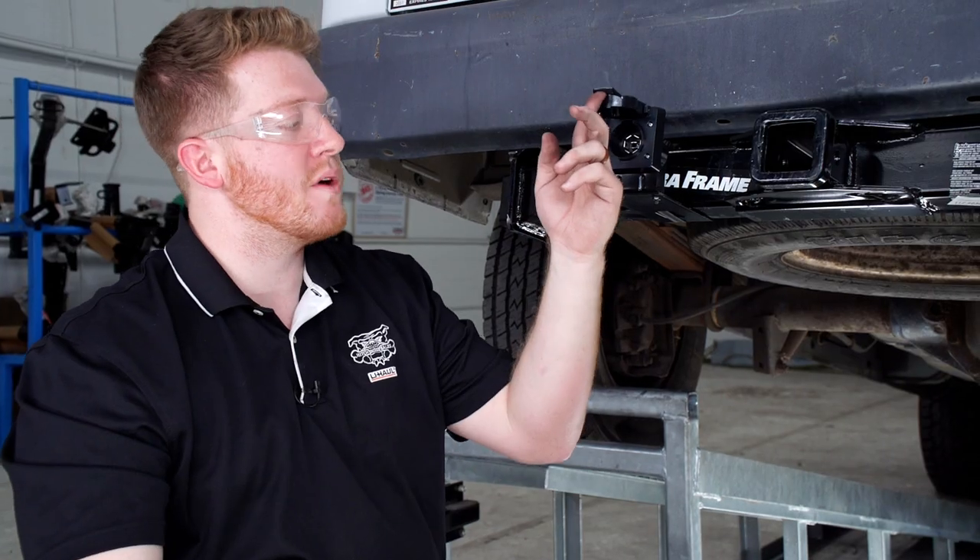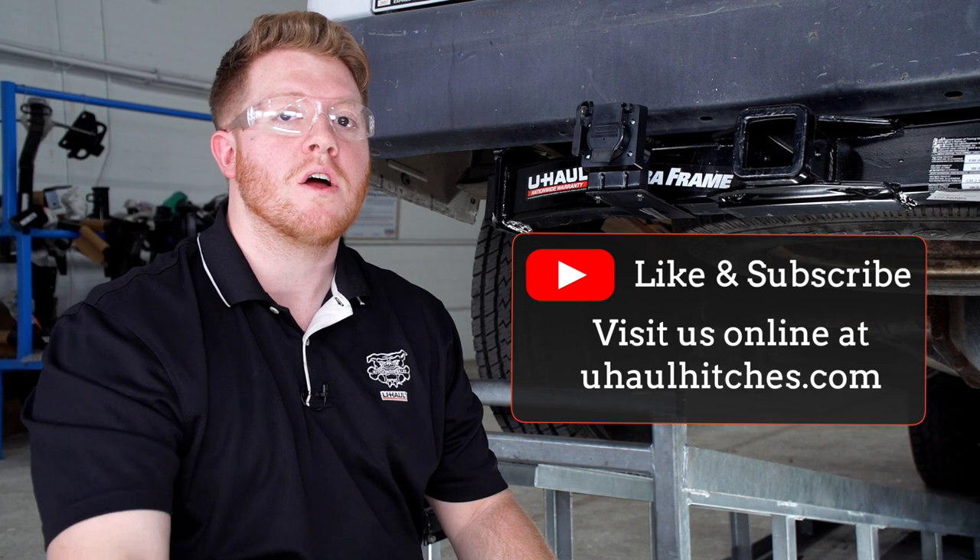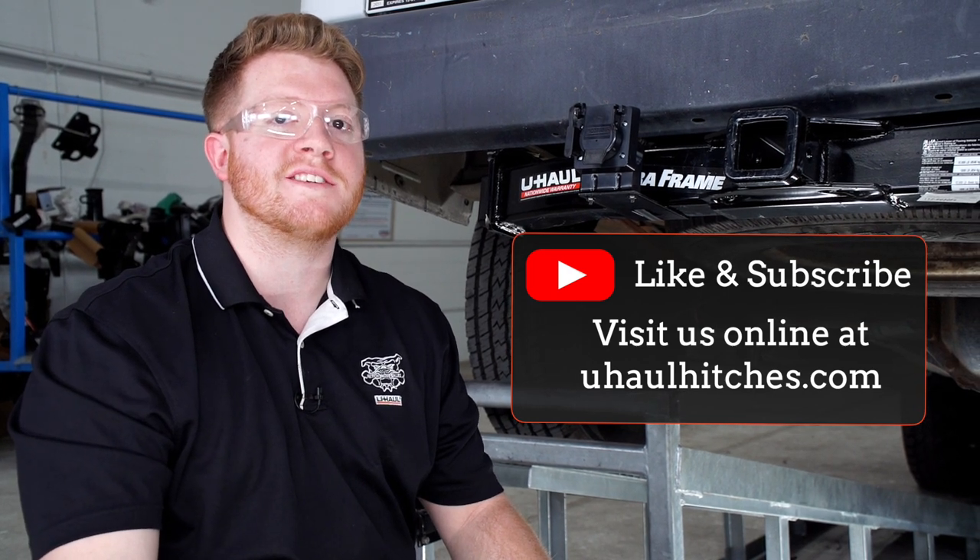Now that our 7-way is all connected, you're ready to tow a trailer. Thank you for watching our video. If you have any questions or need more information, you can visit our closest U-Haul Hitch Center or visit us online at UHaulHitches.com.